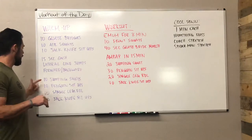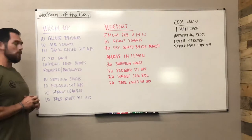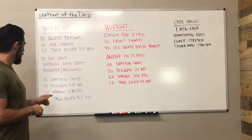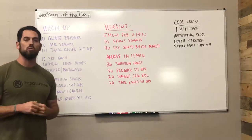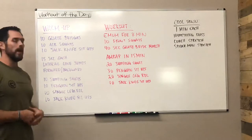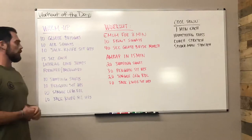Then moving on to the final portion of the warm-up, you've got 10 jumping air squats, 10 penguin sit-ups, 10 single-leg RDLs, and 10 jackknife sit-ups. If you're going to be adding load to some of these movements, you'll do a second round of all four of these final movements and add the load to it for the jumping squats and the single-leg RDLs.